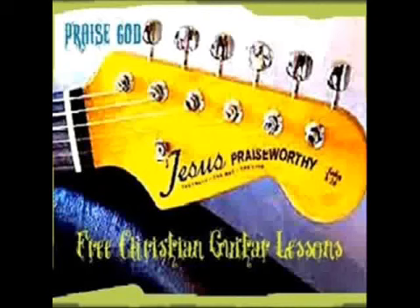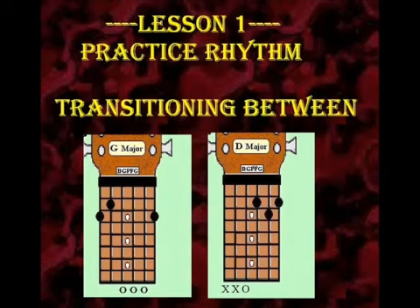You've got two chords now that you've worked on. And so what we're going to do is we're going to go ahead and see about trying to put it all together.